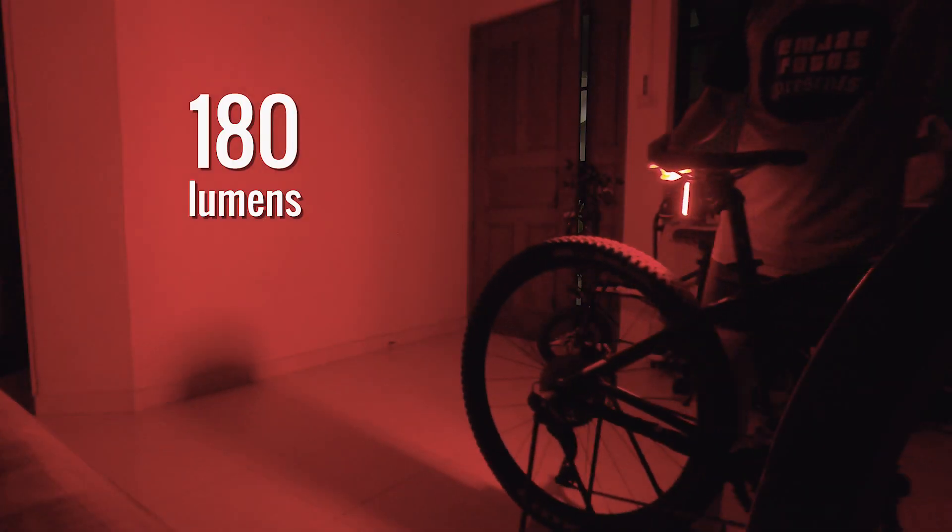Wow, that's really bright! I can see this being very useful especially when you're cycling on the road, to give ample warning to your fellow cyclists or motorists behind when you're coming to a stop.